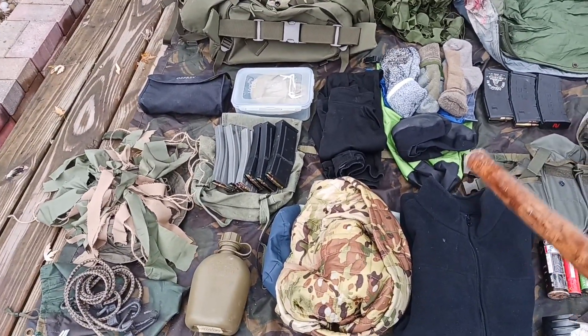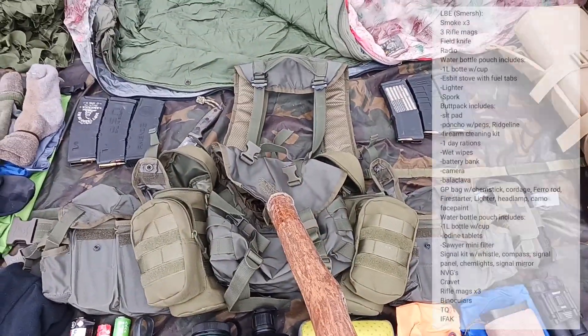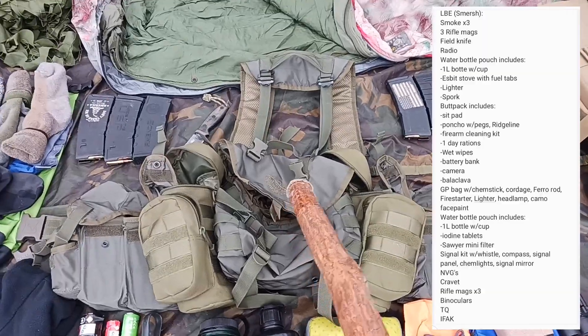I think that's everything that's in the main pack. So let's move on to the LBE. My LBE is the Smirsch AK rig.